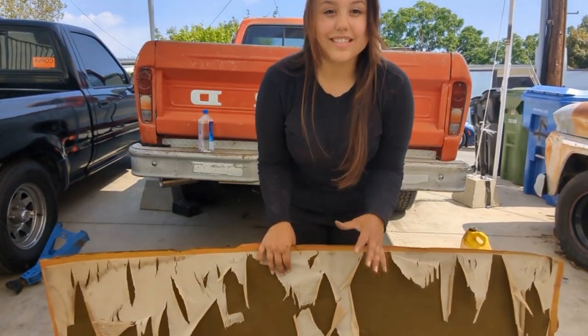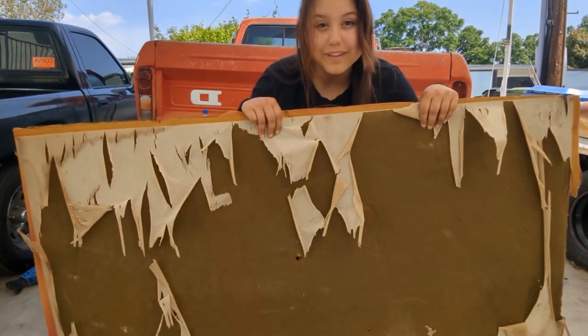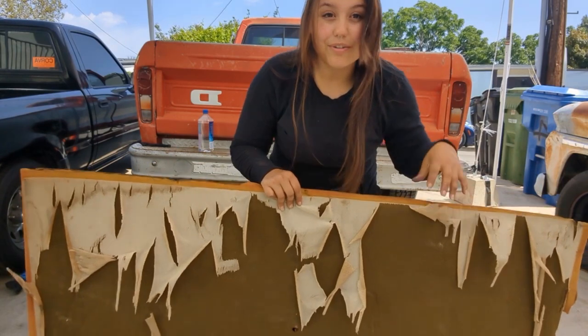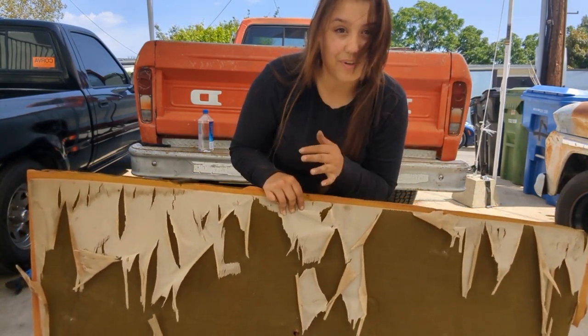Hey guys, my name is Natasha Adams. This is in no way shape or form a how-to video. This is just me replacing my headliner. If you need a how-to video go somewhere else because I am NOT going to do this the right way at all.